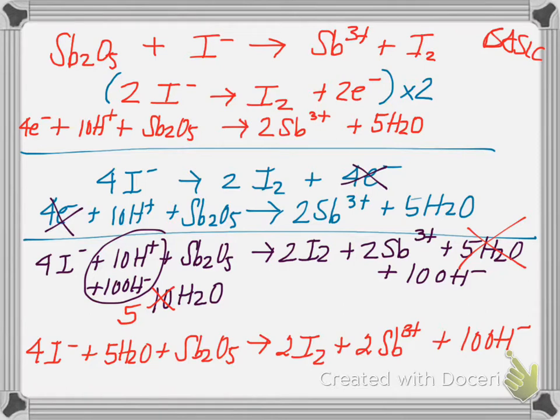Let's verify: 4 iodide on both sides — yes. 10 hydrogen on both sides — yes. 5 plus 5 equals 10 oxygen — yes. 2 antimony — yes. Everything's balanced. Now check charge: -4 on the reactant side. On the product side: +6 plus -10 gives -4. Charges balance. Originally the iodine equation had 2 electrons and reduction needed 4, so I had to double the iodine half reaction — the same logic as balancing regular chemical equations.